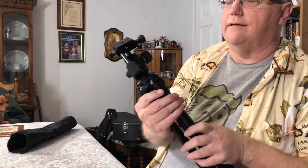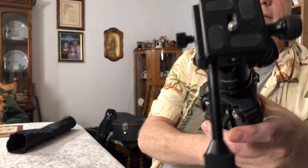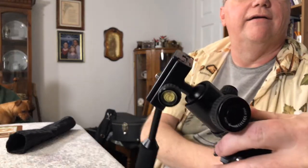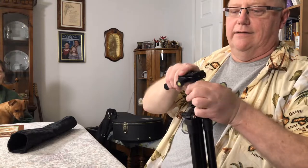The reason for that is if you're doing video shots, you don't want herky-jerky — you want it real smooth. Another thing it has right here is a bubble level, so you can get it level. Plus there's a little bubble level on the head here.